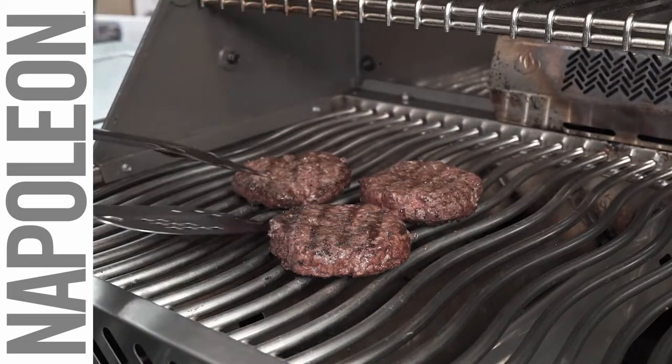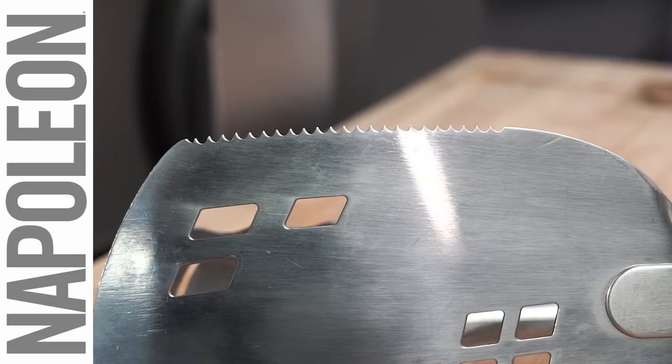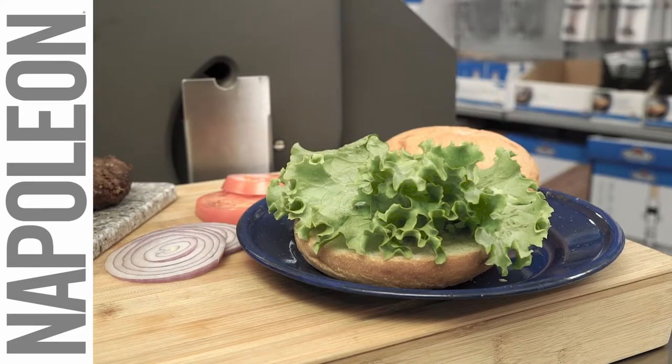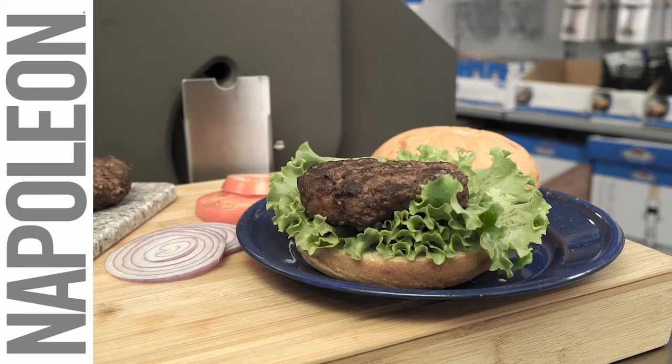The wide head features a beveled edge to easily get under food and a cutting edge to make portioning easy right off the grill. Take advantage of the tongs when you need a little extra stability or when handling more delicate foods like fish.